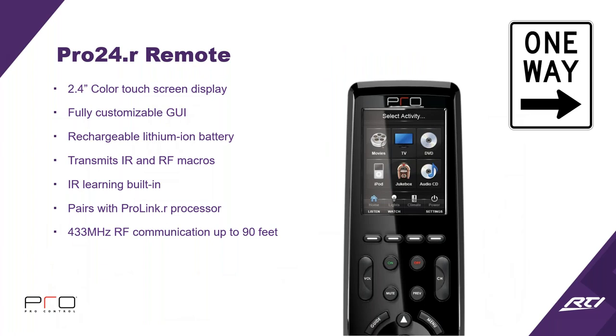Starting with the Pro 24R remote: you'll notice both remotes are pretty close to the same with a few key differences. The R series has a 2.4-inch color touchscreen display with a fully customizable GUI — you can put six, eight, or ten buttons, or one big button. It's a completely blank slate if you want. It has a full rechargeable lithium battery, transmits IR and RF macros — IR direct out of the remote or RF to the base station, so no line of sight required. It also has IR learning built right in; you do not need a secondary tool to learn IR codes. It communicates via 433 RF up to 90 feet to the base station.